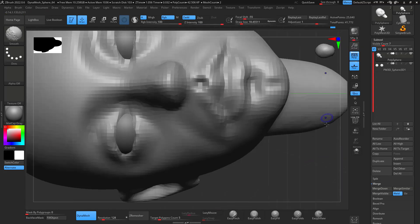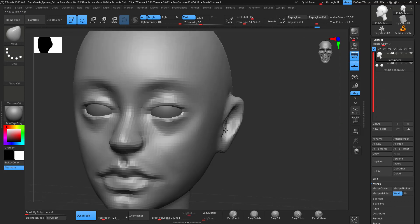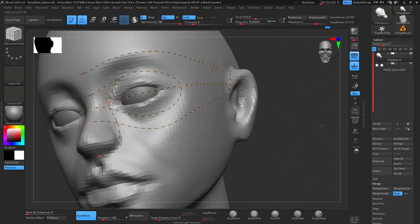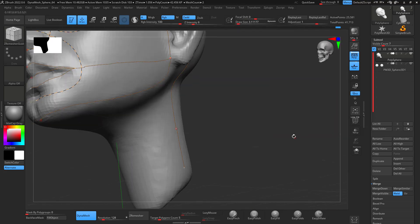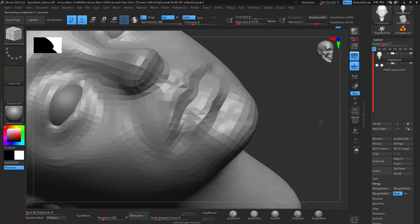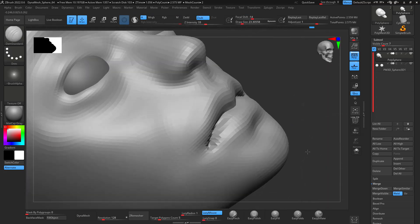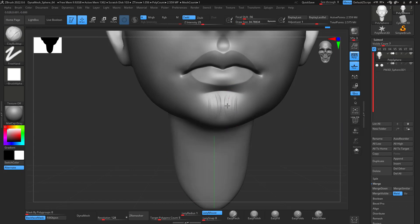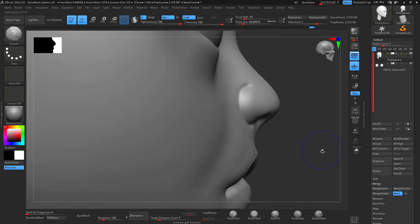Then I start adding a little bit more definition — not fine details yet, but more getting that shape of the face. Once I have a basic shape, I definitely use the ZRemesher guides to remesh the head. I really recommend this workflow because you get a clean enough topology to have decent UVs.